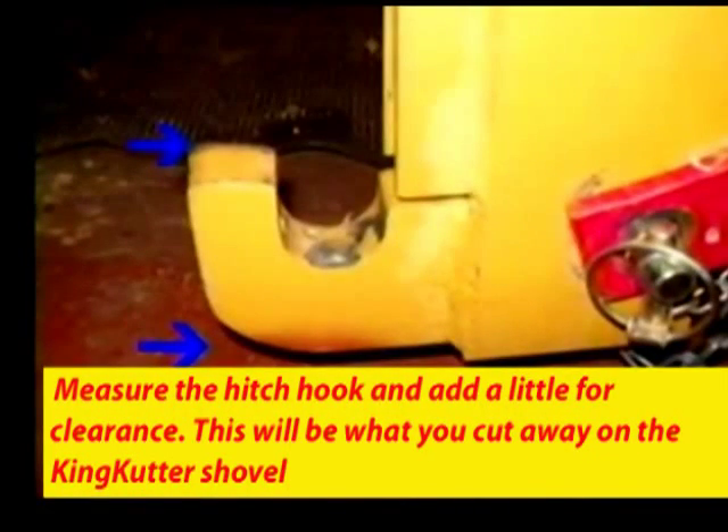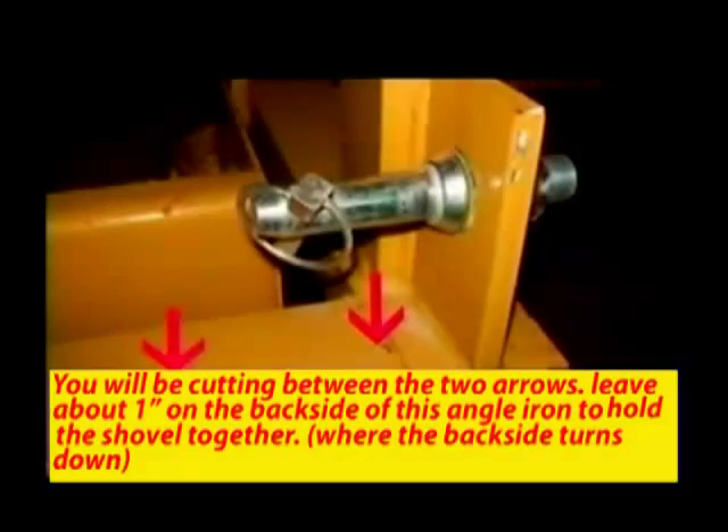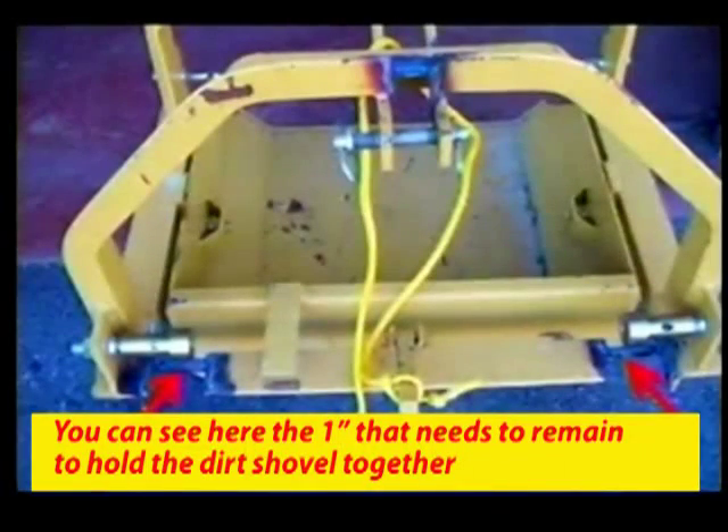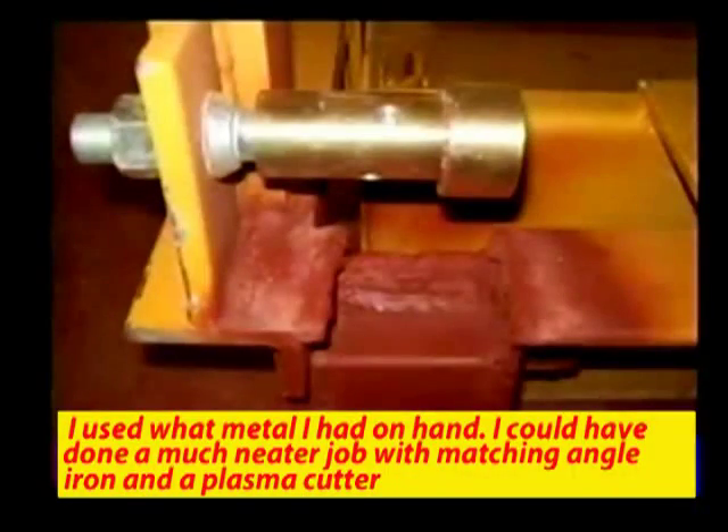Now I'm going to modify this dirt shovel to work with the quick hitch. This area will have to be cut away, so make your measurements very carefully. This enables the hooks on the quick hitch to clear. After cutting away for clearance, it must be reinforced.